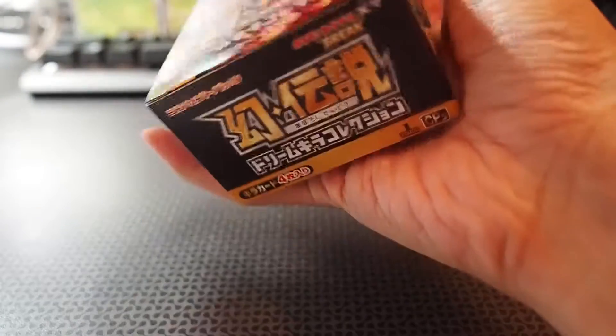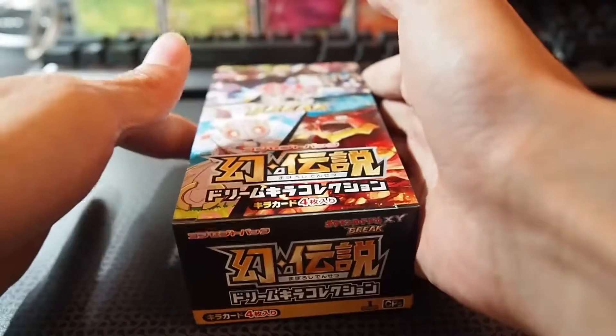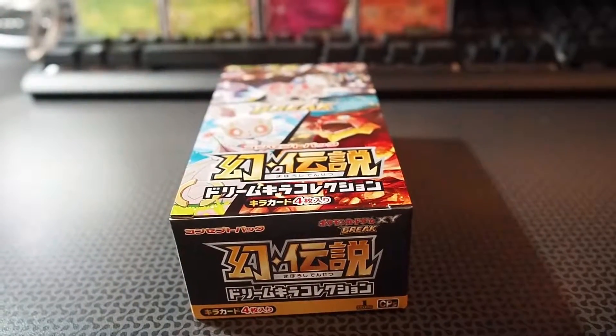Let's get this box open. It shows that my camera is running out of battery, but it should be okay. Actually, I'm just going to change battery.